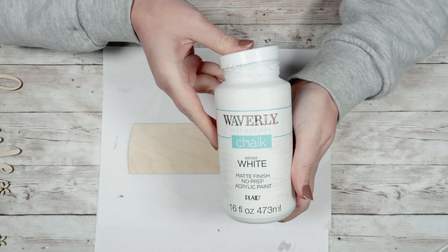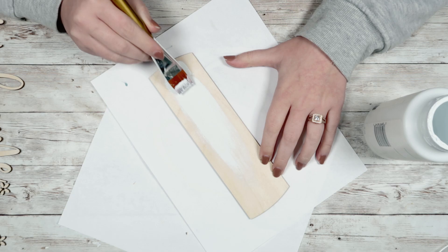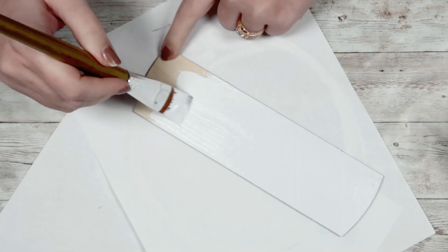And then for this middle, just kind of flat piece, I'm going to paint that with my Waverly chalk paint in White. I just gave all of these one good coat.